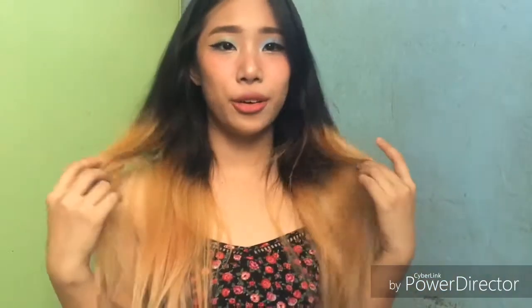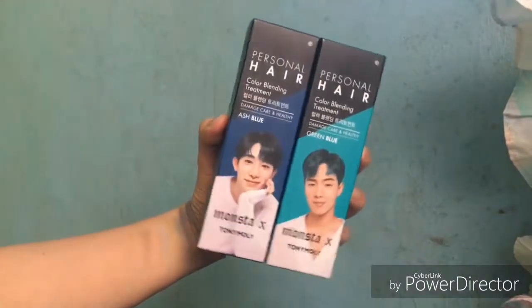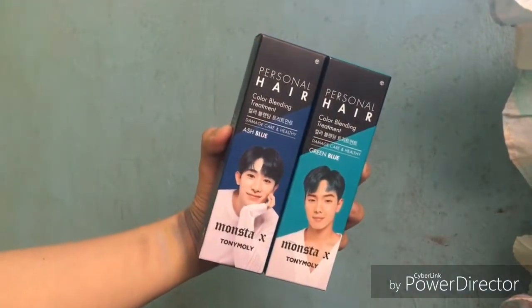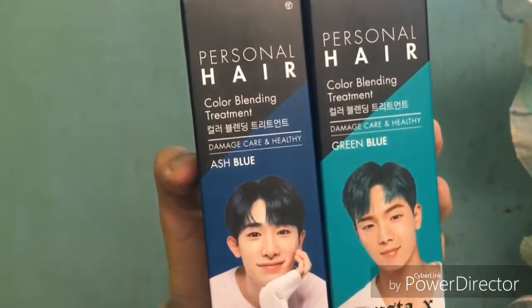So today's video, I am going to color my hair. Let's talk about the hair color treatment — this is a product review. I'm going to try Tony Moly's Personnel Hair Care. This product is from Tony Moly Personnel Hair Color Blending Treatment in Green Blue and Ash Blue.